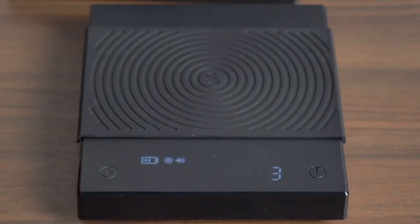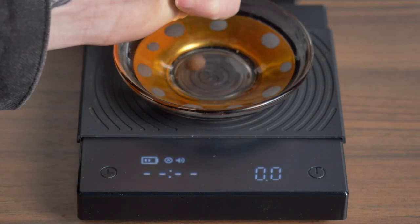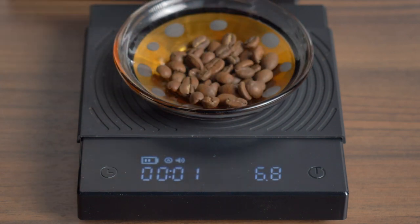They also have different options where it will detect when you start pouring liquid and then start the timer for you, along with a few other options. I'm very old school and I just like to do it all manually myself, but those features are there if you require them.